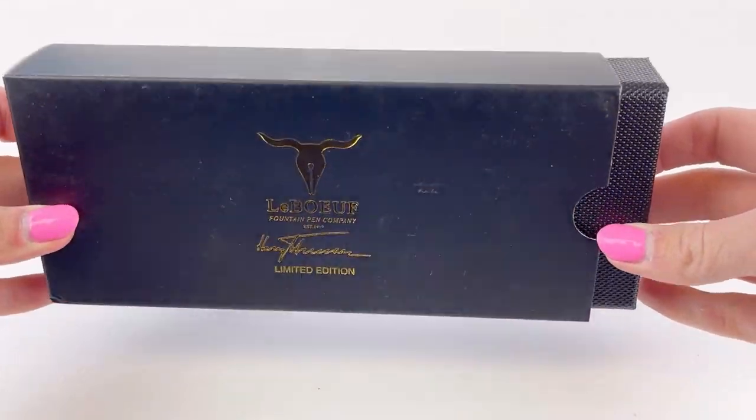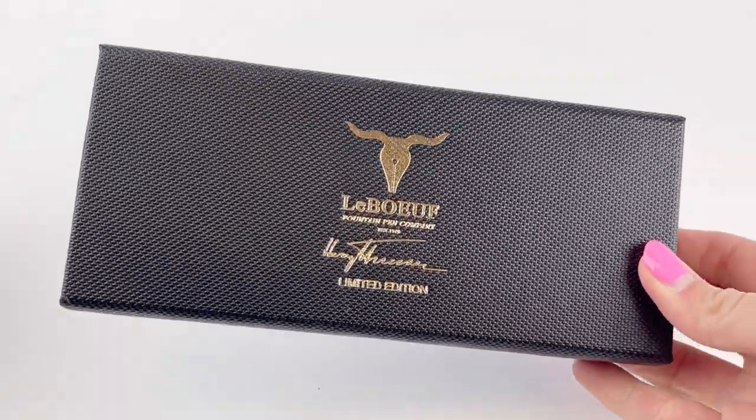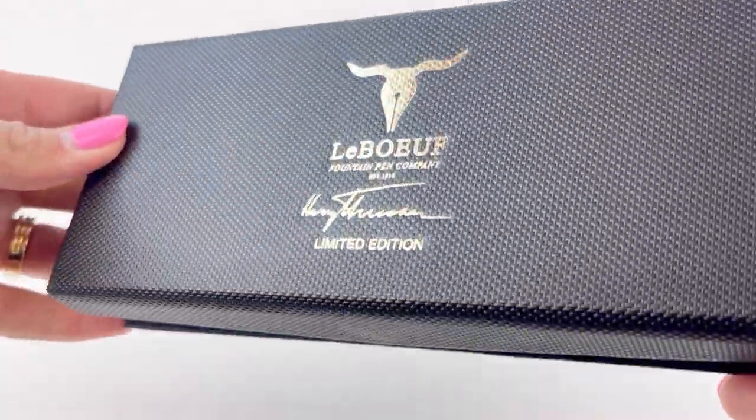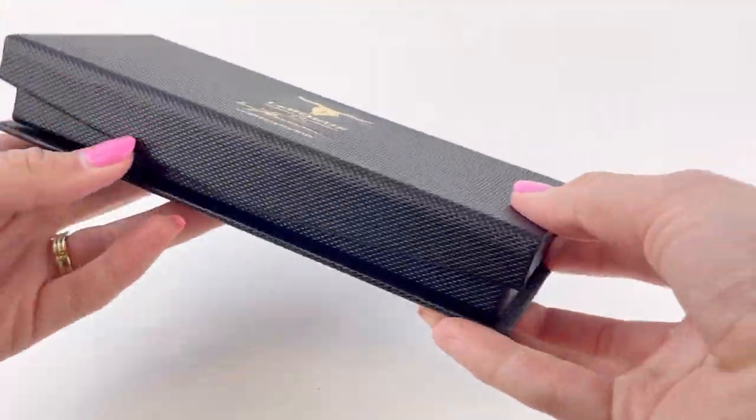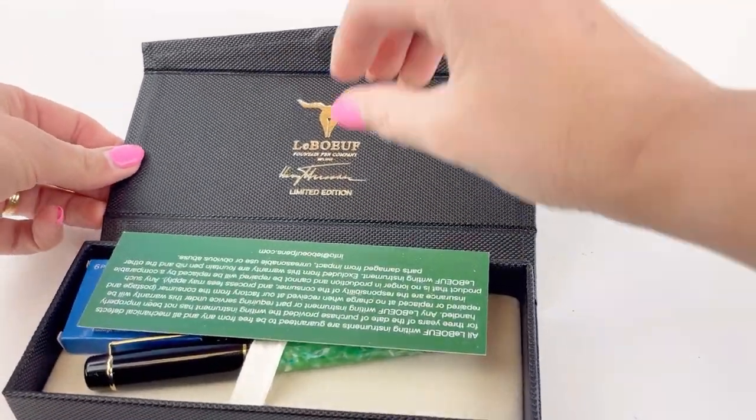Today let's take a look at the LaBeouf Harry Truman limited edition fountain pen. These just arrived. The LaBeouf box has the branding in gold with a dark background and a magnetic closure. And once you get in there you'll see the LaBeouf Harry Truman limited edition.